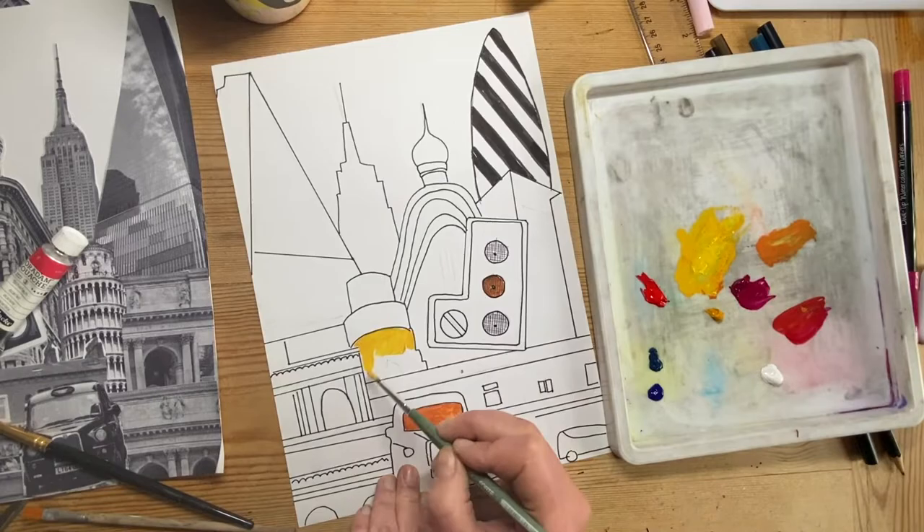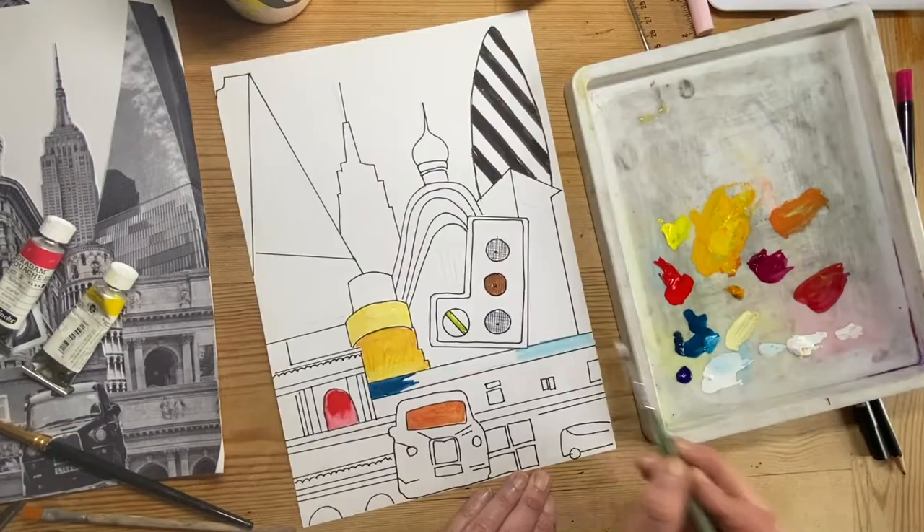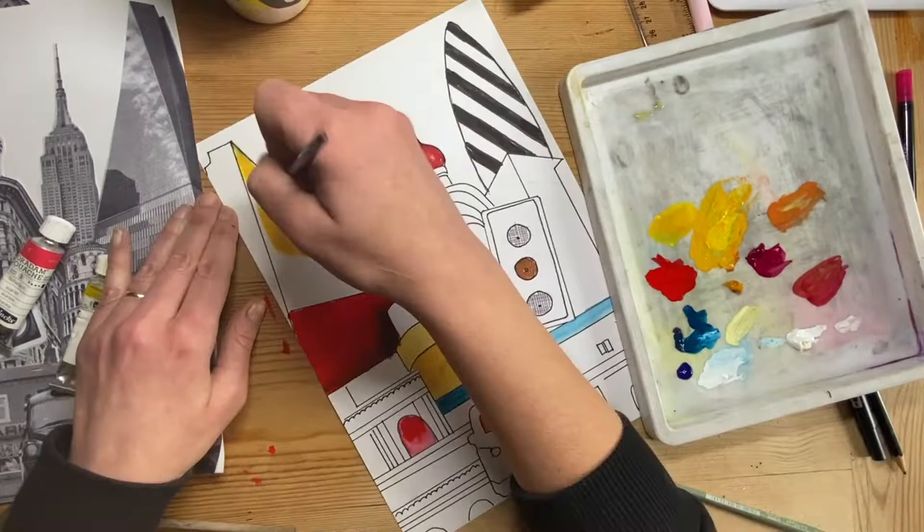Daniel Craig Martin uses flat colours — he's decided to use bright, non-realistic colours. But I'm not going to keep to flat colours; I want to practice using gradients and shades.